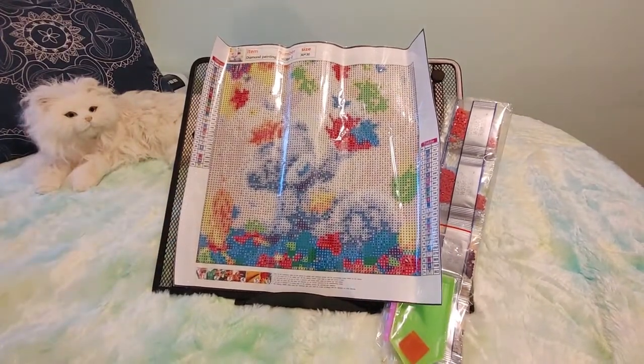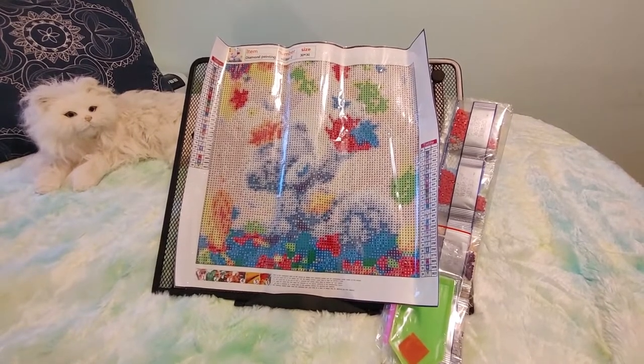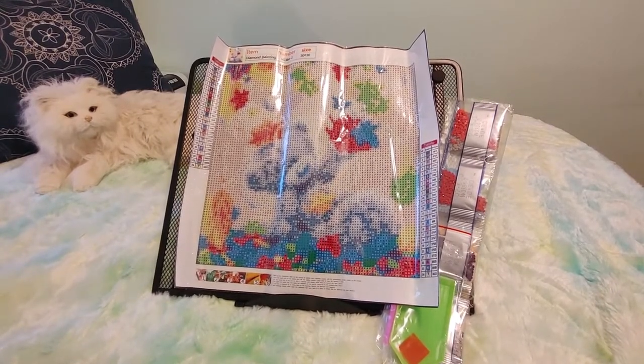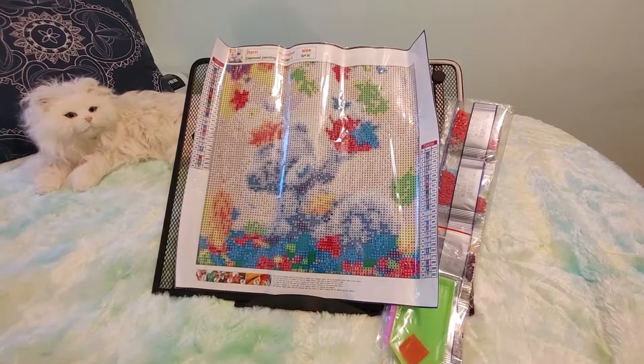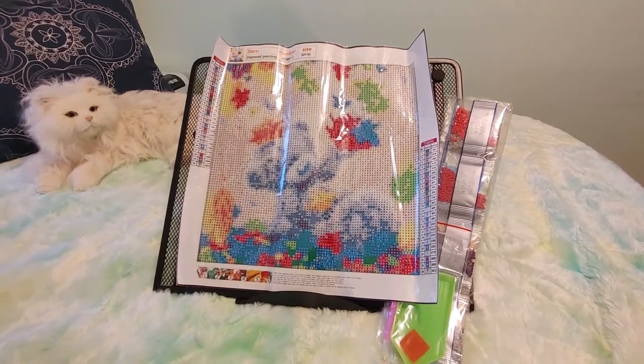Diamond Grandma is doing Fall Y'all for the month of October where you can do anything that is fall related — diamond painting, coloring, whatever. And I just thought this would be cute and it was 30 by 30 and I just really like teddy bears and I thought it was pretty.